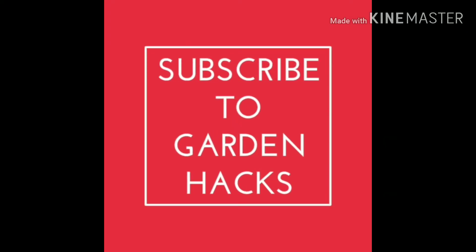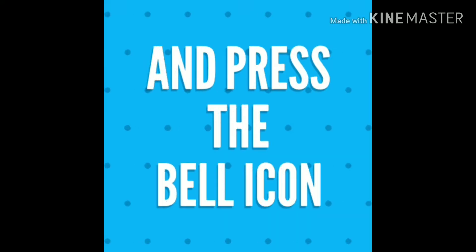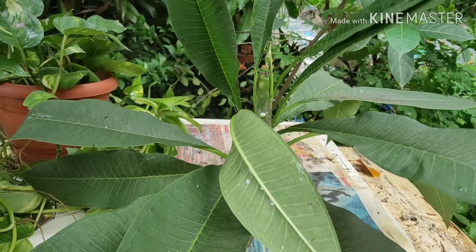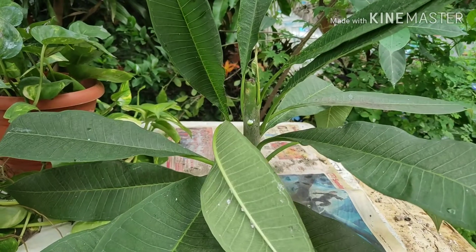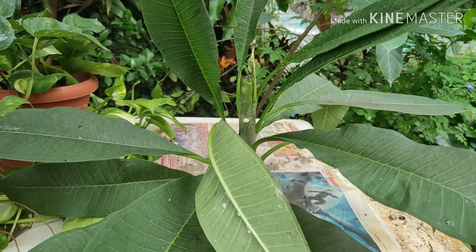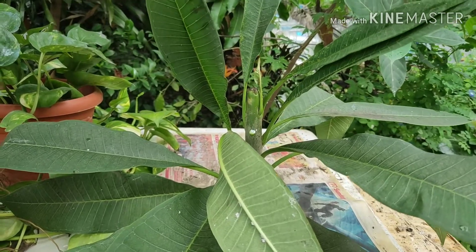Subscribe to Garden Hacks for new and exciting gardening-related videos, and press the bell icon and select all to get all notifications from Garden Hacks. Good morning friends, I am Showrob and welcome back to my channel Garden Hacks. Today I am going to show you how to propagate plumeria, or white champa — in Bengali it's called champa — from cuttings.